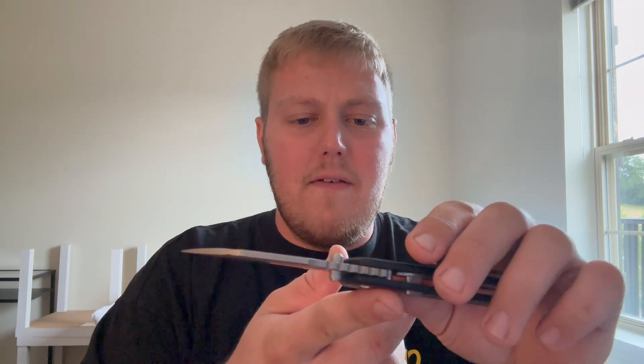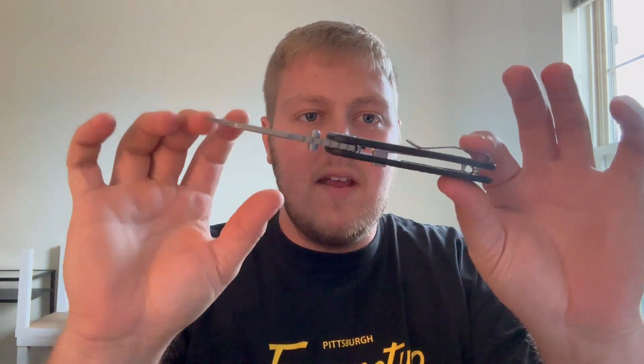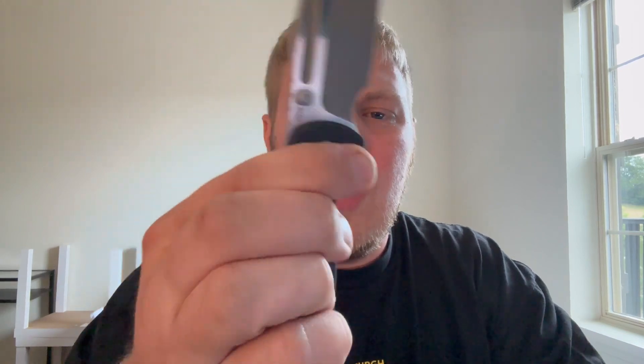It's pretty lightweight, though the balance is a little tough to get used to — the blade end is definitely heavier than the handle end, which felt a little weird when fidgeting with it at first. But once you get used to it, it's a fidget monster and works really well. Those are the materials.